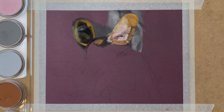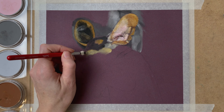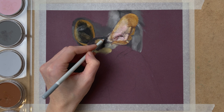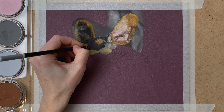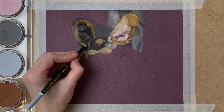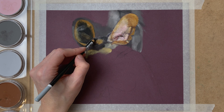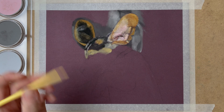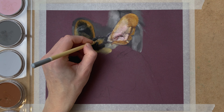I go on to the next area and again lay down a basic layer of PanPastel with my soft tool, then go in with my pastel pencils to add the fine detail. Again I use various shades of grey, my black, my cream pencil and the white Conté à Paris pencil for the brightest highlights.